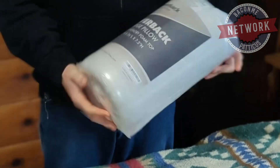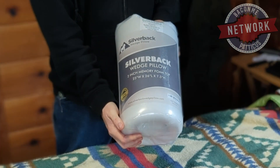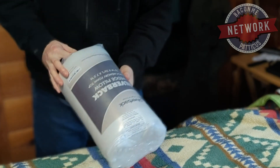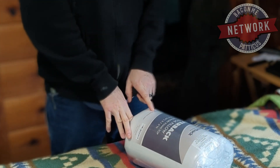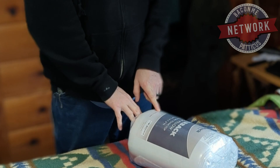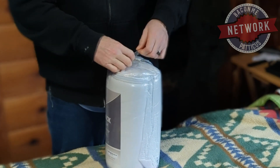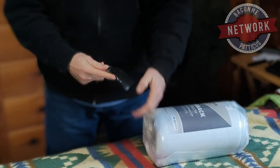This is the Silverback Wedge Pillow. It's supposed to help you sleep better and everything, so they wanted me to check it out. You can go to silverbackwedgepillow.com — link will be in the description. Purchased off of Amazon, so there you go.